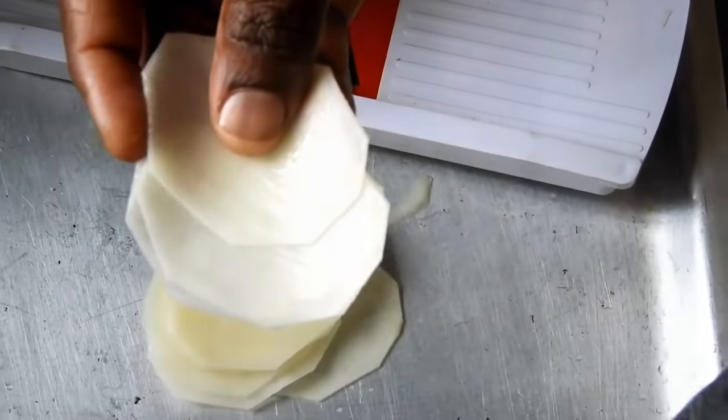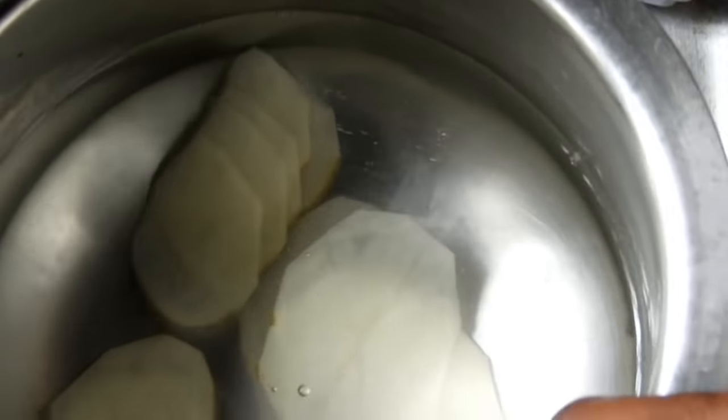If you use two chips in a medium-sized bowl, you can use a little as an extra bowl.